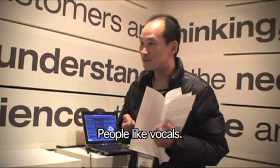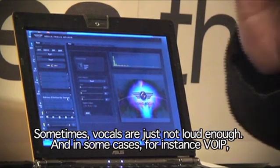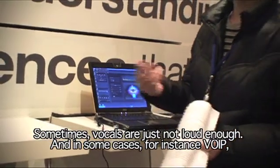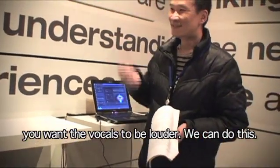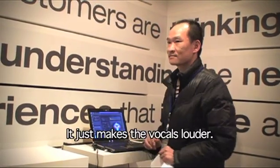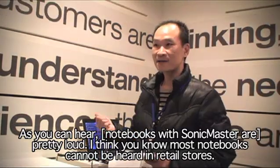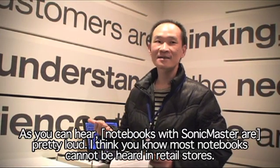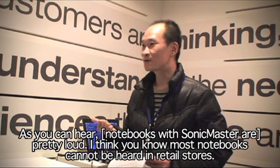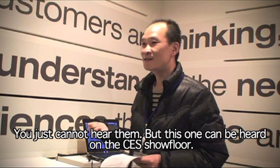People like vocals, and sometimes vocals are just not loud enough. In some cases, you want vocals louder, so we can do this — it just makes vocals louder. As you can hear, it's pretty loud. Most notebooks cannot be heard in a retail store, but this one can be heard here at the CES show.